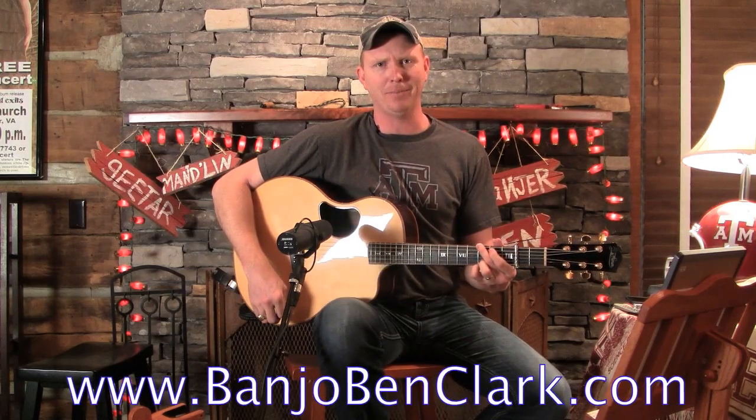Howdy, welcome to BanjoBenClark.com. I am your host Banjo Ben, here on the website that teaches you how to play banjo, guitar, and mandolin.